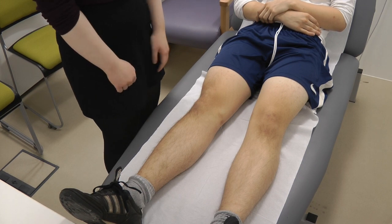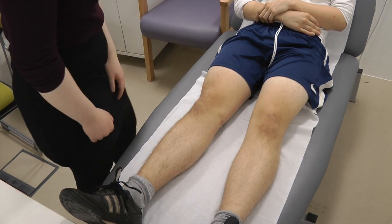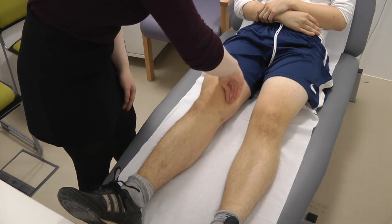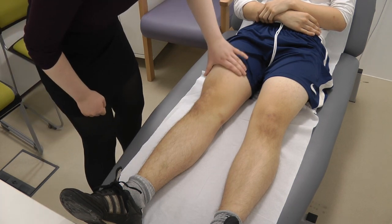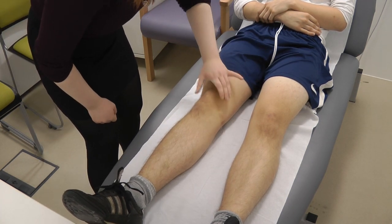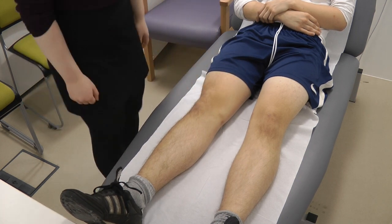So for the purpose of this video, I'm going to examine the right knee. So now I'm just going to check for any effusions — no small effusion. That's great, no large effusions either.